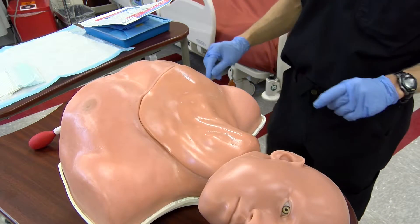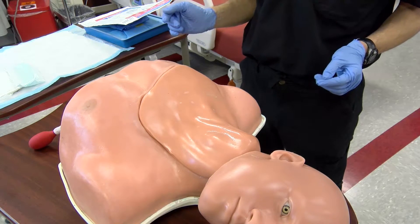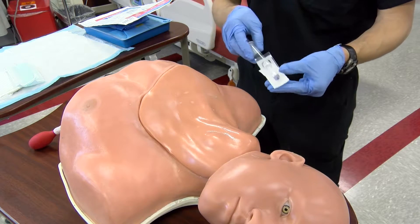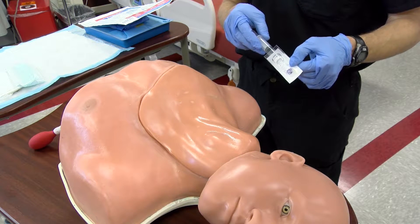Once your site has been prepped, ensure that all of your other equipment is going to be set up prior to entering into the sterile field. In this case, make sure you have a syringe and heplock available to cap the central line once you're complete.